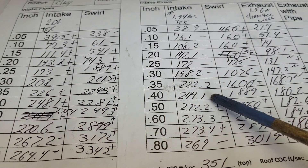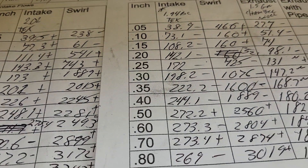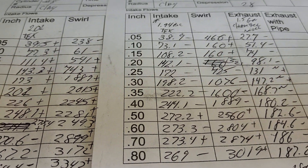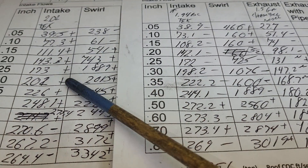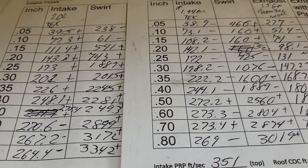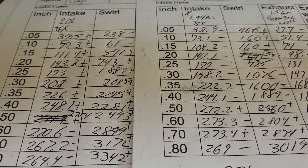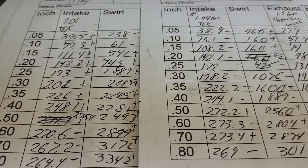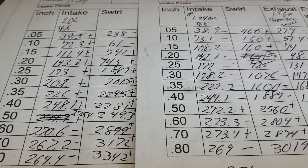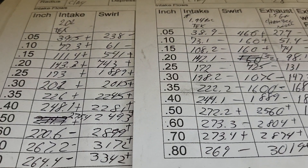This port was originally designed with the 194. Somewhere along the line I put the wrong valve in it, but it wound up getting higher flows with the bigger valve. So just by putting a bigger seat in, it changes the internal air profile - it's going to need more work. I realized that's one of the reasons I didn't want to change it from a 194 to a 202, because I knew I'd have to do that, and it was really good with the 194 even with the wrong size valve.